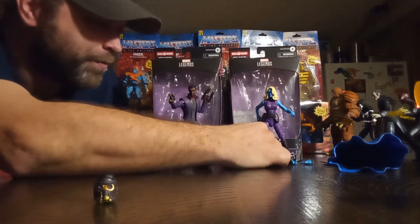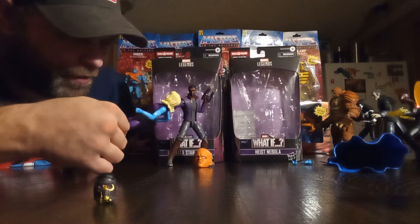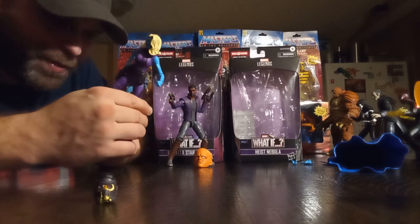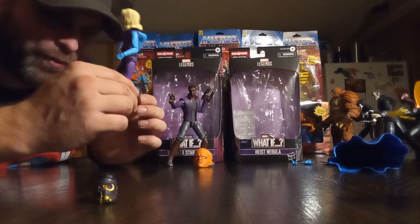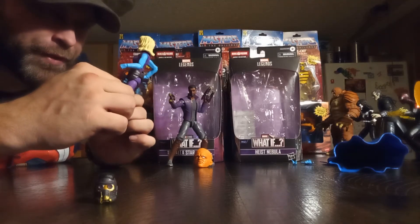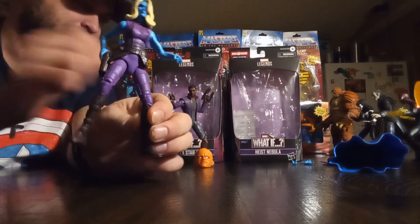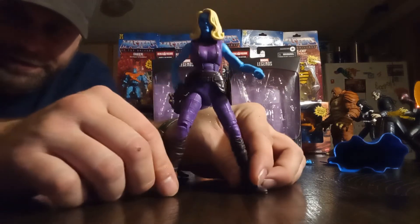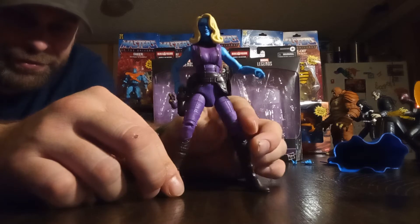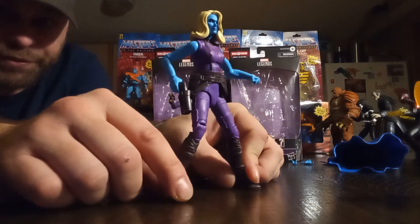I was thinking Gamora, by the way, as far as his body goes. The legs and stuff are familiar, but it might actually be Nebula's legs with different arms. The Smurf blue — this looks like Smurfette, honestly. Like Smurfette turned into a badass right here. Seriously, this is Smurfette brought into the MCU.